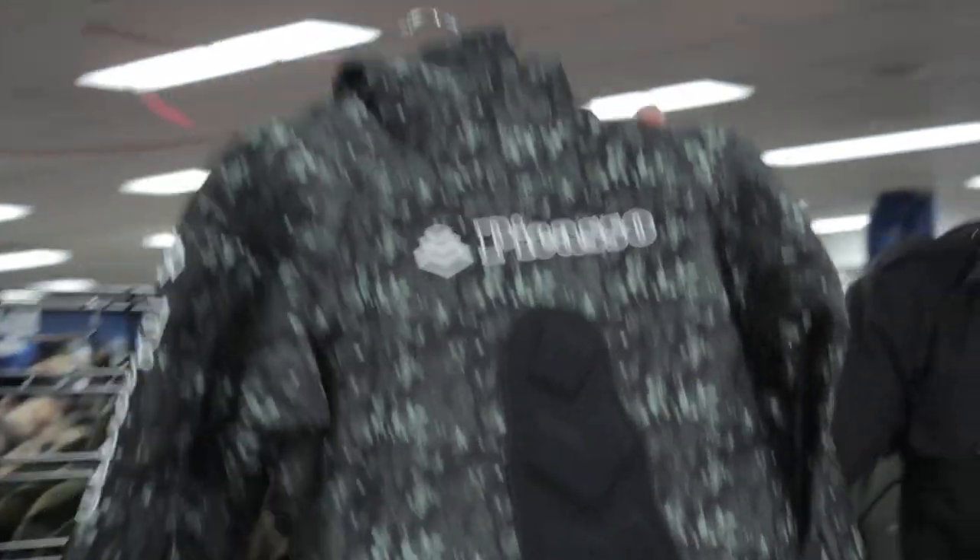We've also got the Picasso Phantom, this wetsuit right here, which is also available in 7mm. There are a few more options available for you — pop into your local store and have a look to see what would work best for you.